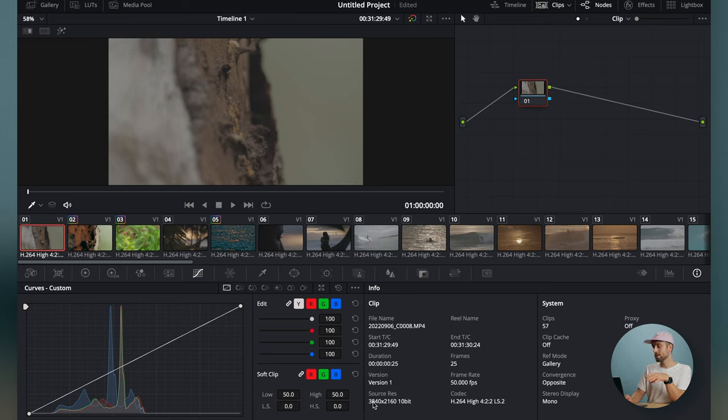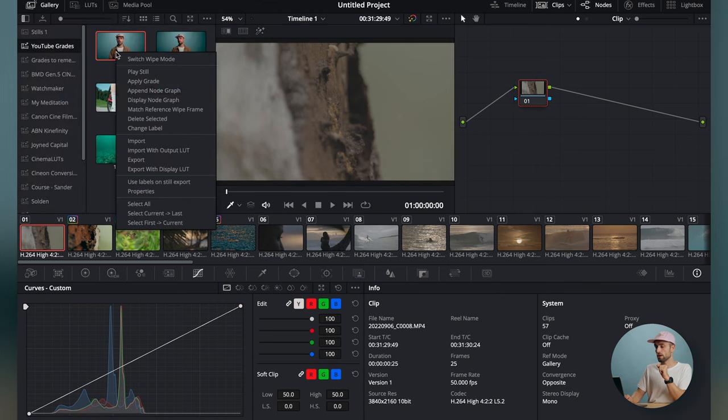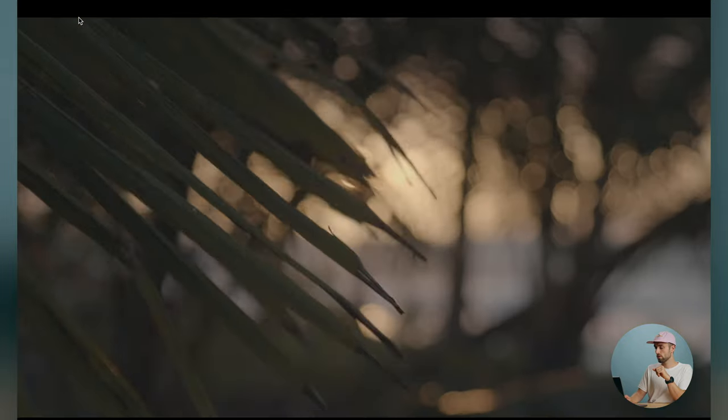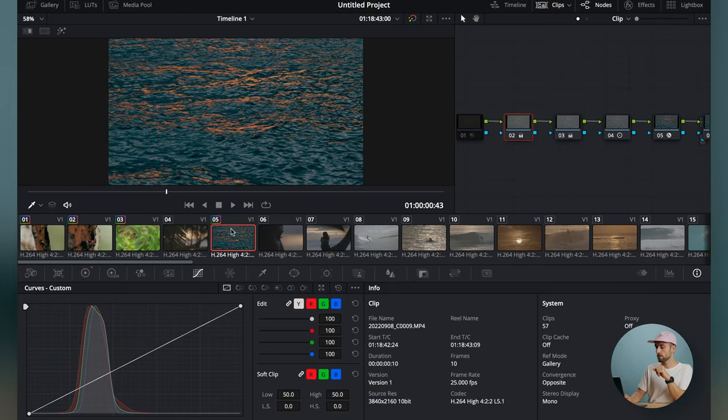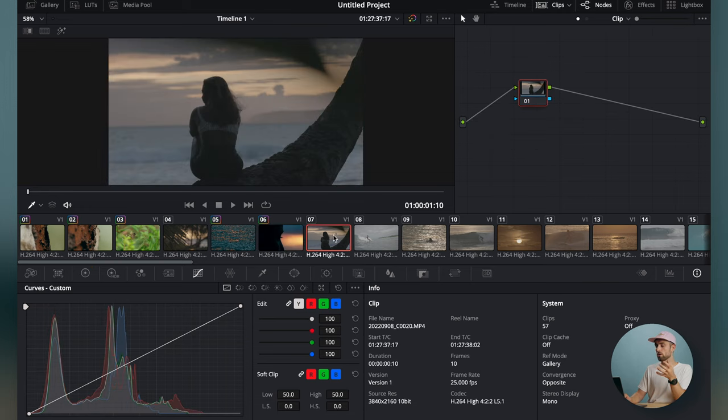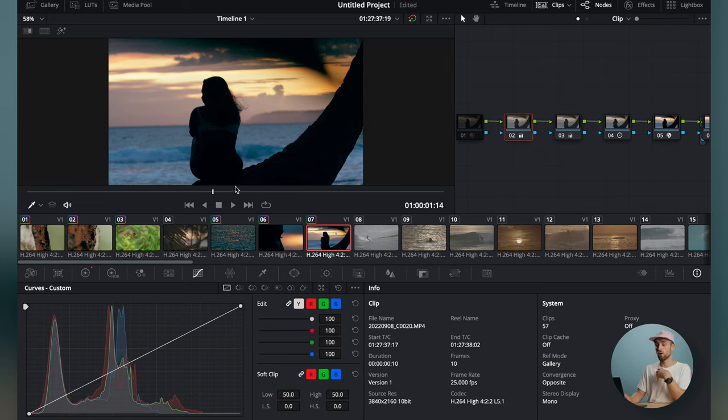On the color page you can see the source resolution is Ultra HD at 10-bit, and the codec is H.264 High 4:2:2 — basically what the FX30 shoots in at the highest resolution. So you can grade the original clip; if I smack on a LUT right here, you can see it looks pretty good instantly. You can practice on the footage and see what your grade does on my footage.